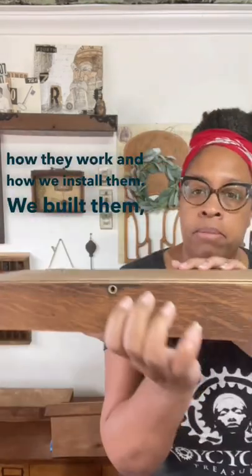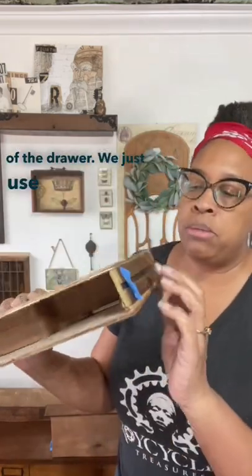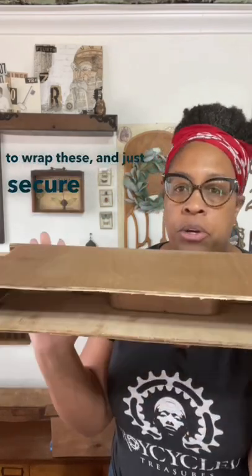We built them, right? This is the drawer front. We use the sides of the drawer. We just use some like 1 1/8 inch plywood to wrap these and to secure them to the wood.